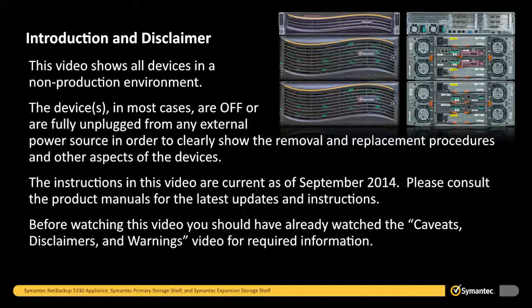This video shows all devices in a non-production environment. The devices, in most cases, are off or are fully unplugged from any external power source in order to clearly show the removal and replacement procedures and other aspects of the devices. The instructions in this video are current as of September 2014. Please consult the product manuals for the latest updates and instructions.